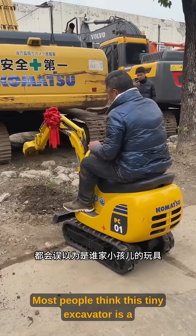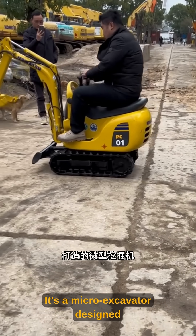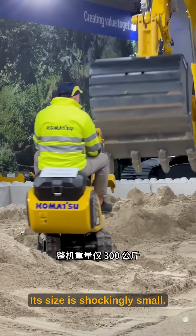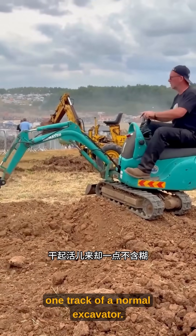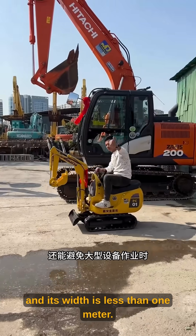Most people think this tiny excavator is a kid's toy, but they're completely wrong. This is not a toy. It's a micro-excavator designed specifically for tight spaces. Its size is shockingly small — the entire machine is smaller than one track of a normal excavator. It weighs only 300 kilograms, and its width is less than one meter.